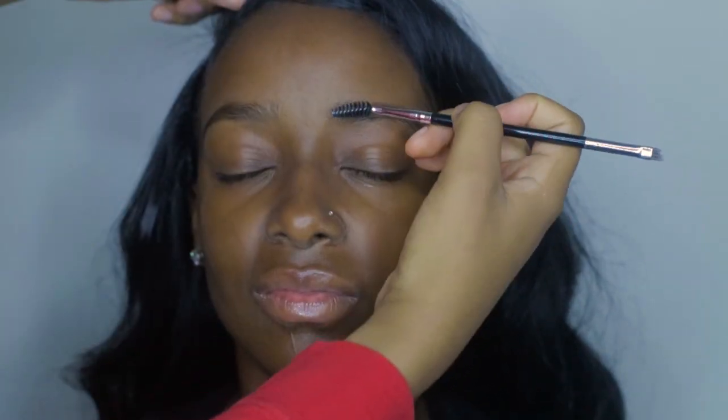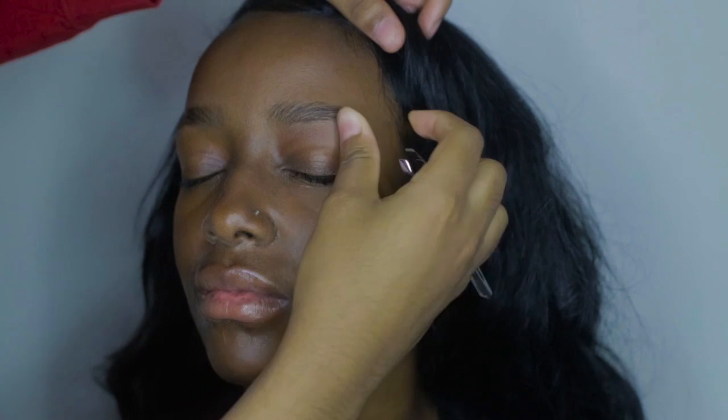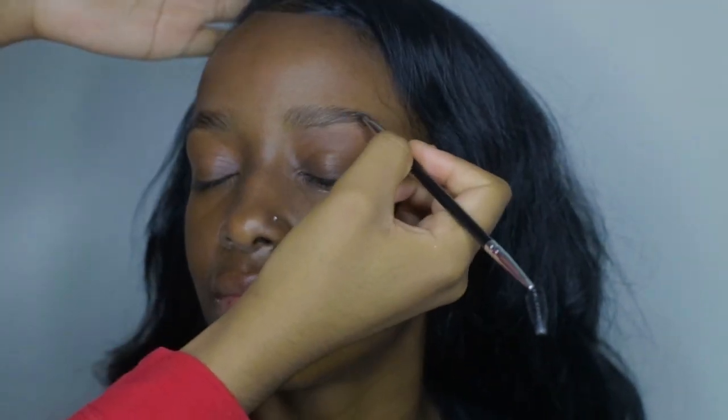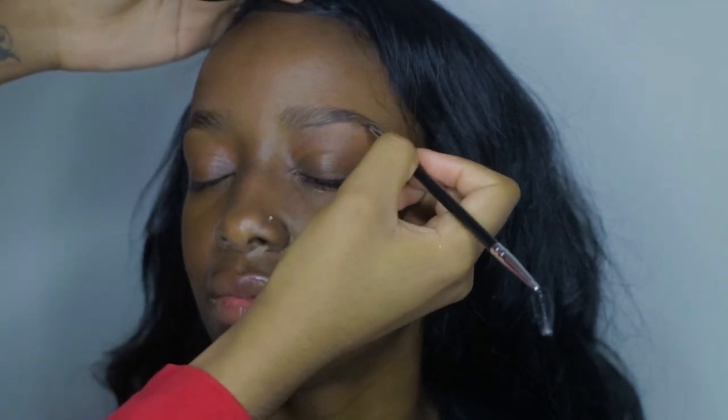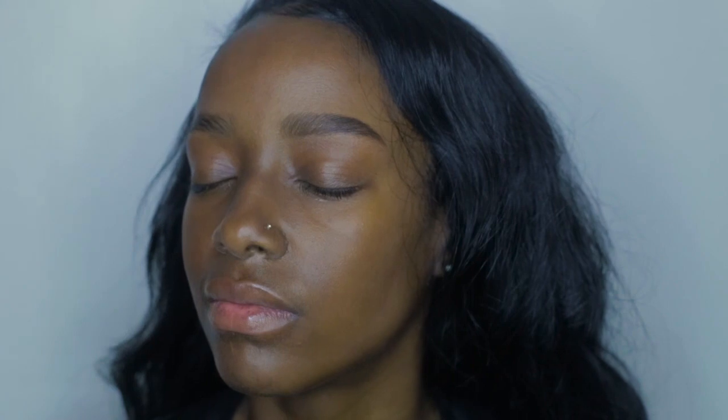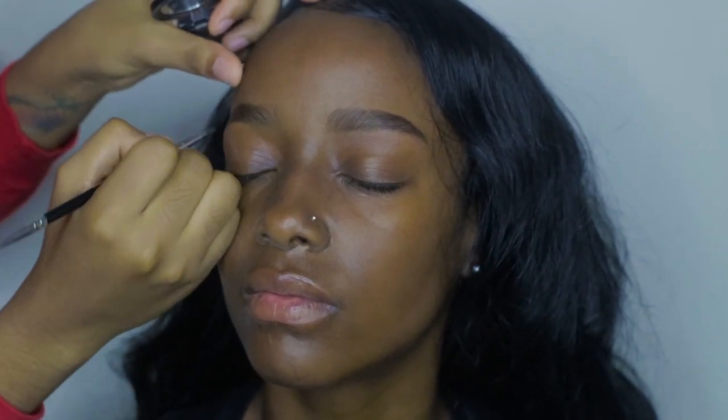Now I'm going to brush out her brows with my Anastasia Beverly Hills Dual Brush number 12, and then I'm going to prep her brows before I do them. To fill in her brows, I'm using Anastasia Beverly Hills Brow Powder Duo in Chocolate. You just want to do light strokes and fill in any sparse areas. Then after it's filled in to my liking, I'm going to brush out her brows again.